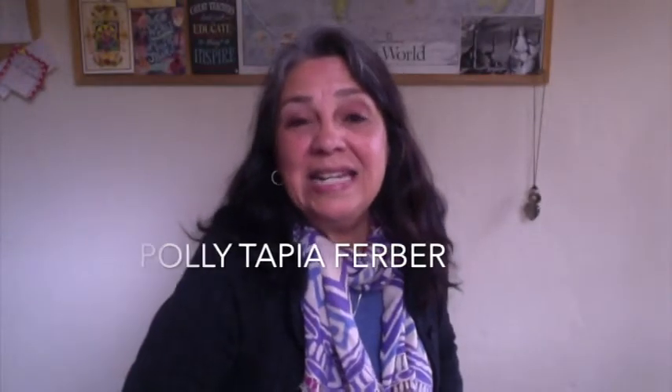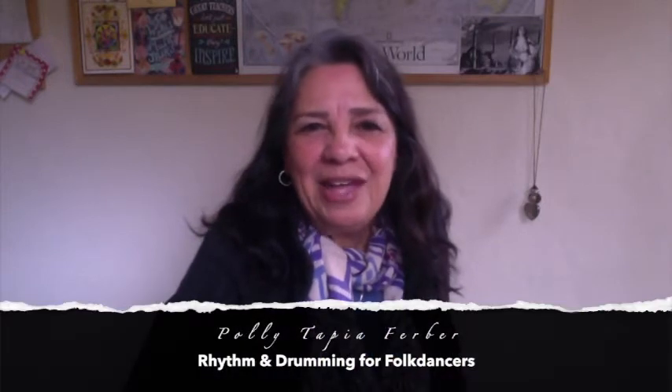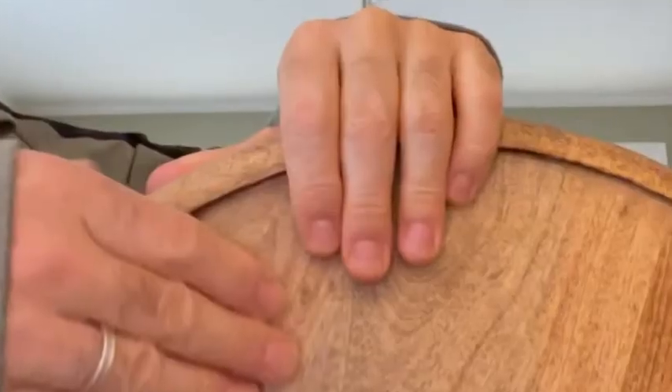This is Polly Tapia Ferber. I'm happy to announce that I will be leading a session at the January Stockton camp called Rhythm and Drumming for Folk Dancers. If you've ever been curious about the interesting rhythms in international folk dance music, this session might be of interest to you. We'll learn how to hear rhythm, count rhythm, and play these rhythms on whatever surface you have access to. If you have a drum, great.